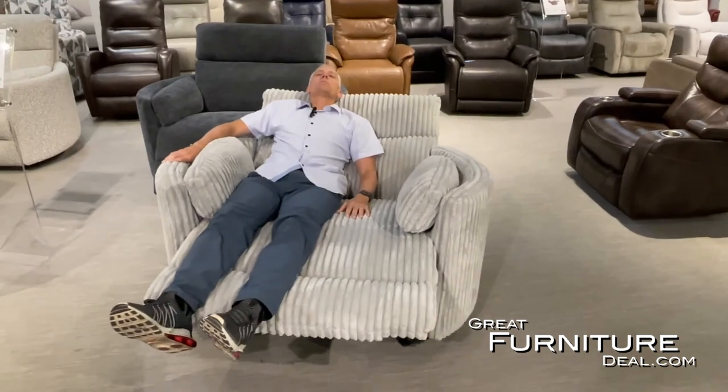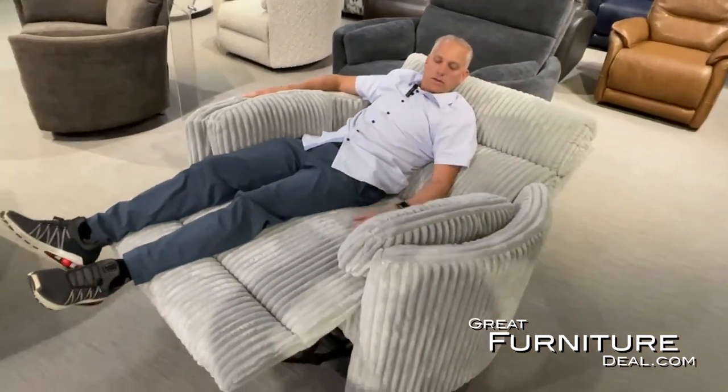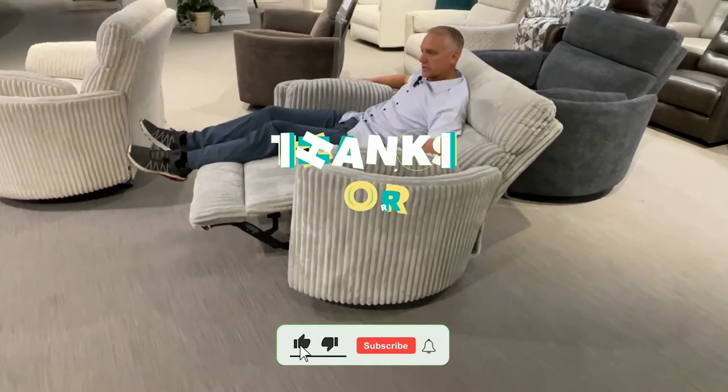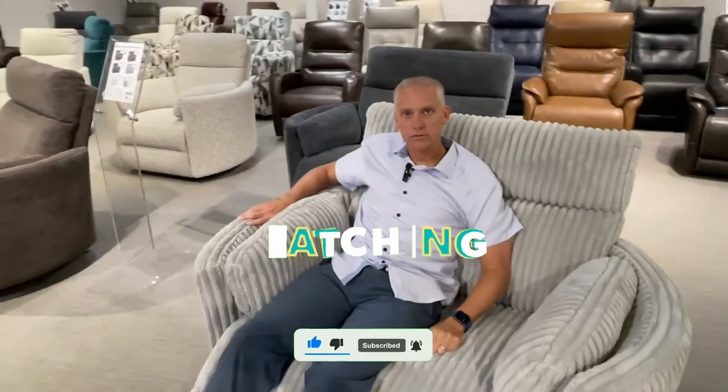It's like sitting in a big teddy bear right here — just nice cushion, super comfortable, plenty of space. A wonderful addition. This is the Radius XL Cuddler recliner.